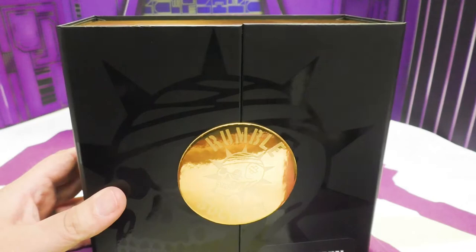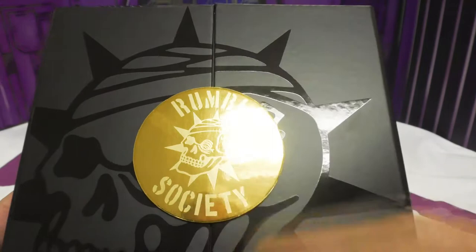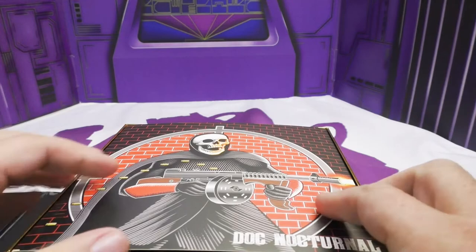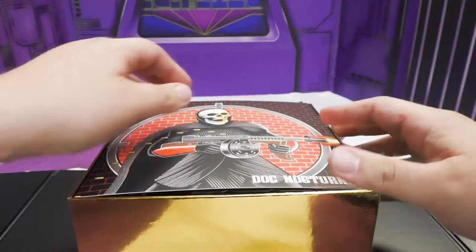We're reviewing Mezco's Rumble Society Doc Nocturnal crazy deluxe swag set — or something like that. We don't care about boxes, but it's a pretty nice box with some gold foil and a cool skull logo. This is also an 'aw shucks' episode because I literally just opened it seconds ago.